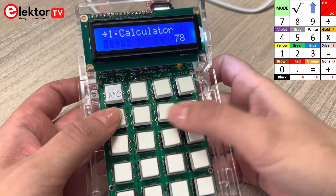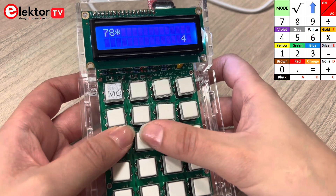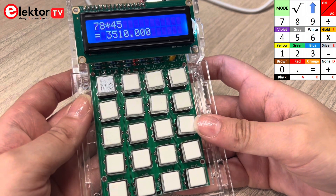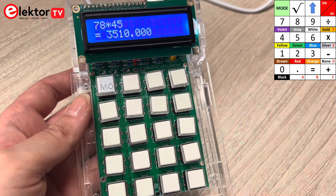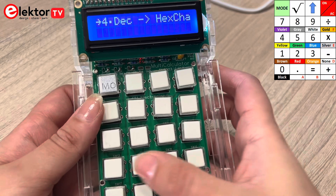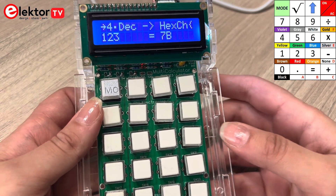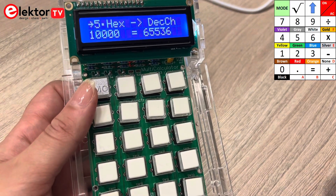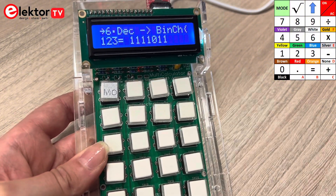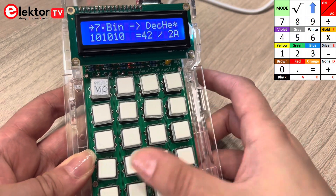The first mode is a floating point calculator. You'll need to enter the first number with or without a decimal point, then the operation — divide, multiply, subtract or add — and then press equal and the result will be displayed. The Multi-Calculator can also perform decimal to hexadecimal and character conversion; just enter a decimal value and the hexadecimal value will be displayed. Other operation modes include hexadecimal to decimal and character conversion, decimal to binary and character conversion, and binary to decimal and hexadecimal conversion.